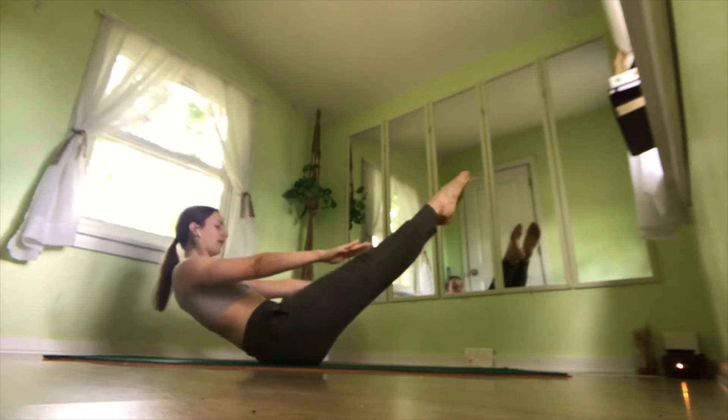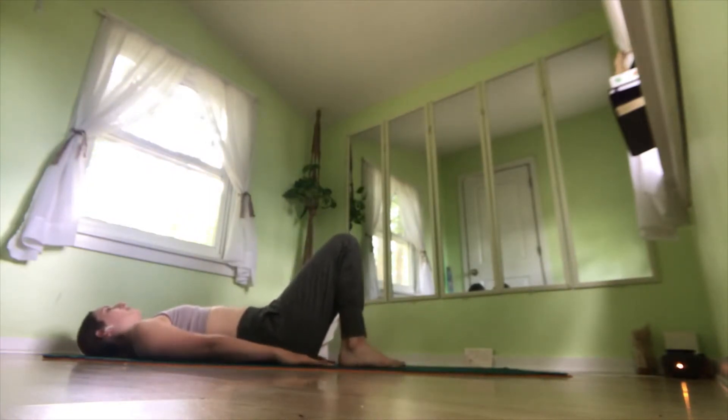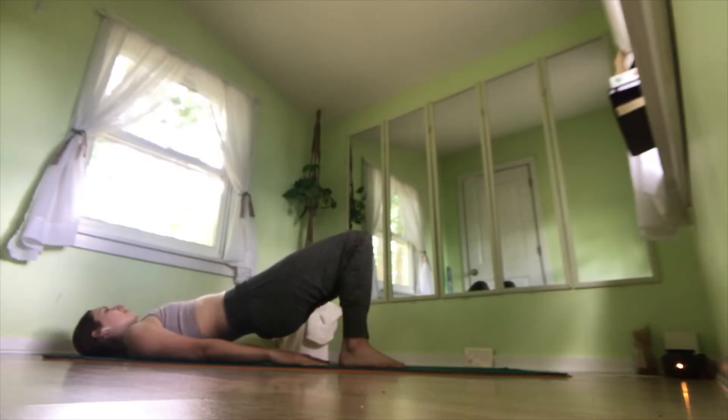And slowly lower all the way onto your mat. Bend your knees, place the soles of your feet on the mat. Pressing our arms into the mat, pressing our feet into the mat, tuck the tailbone. Lift the hips up into Bridge Pose. Here we're warming up the backs of our legs, really squeezing the glutes and the hamstrings. Stay here for three more breaths. Two, and one. Slowly lower all the way down.